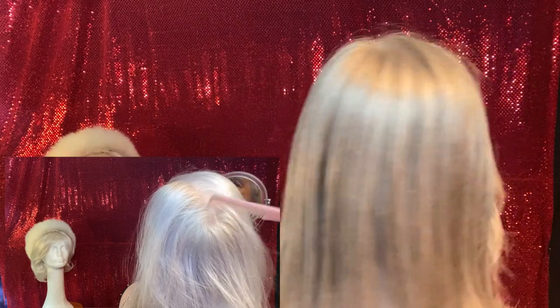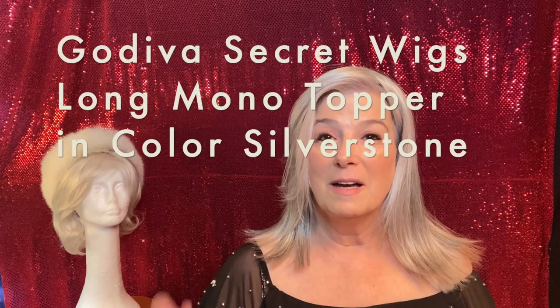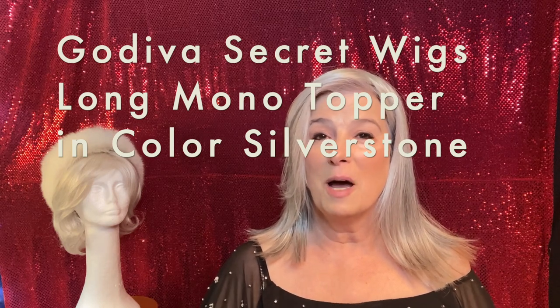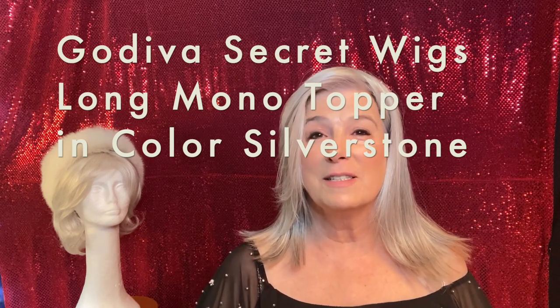But with the topper on it just looks so much better, and it doesn't hurt at all. I could wear this topper from morning till night. I don't think I'd ever sleep in it, but you probably could in a pinch — on a train or a plane — and she wears well. That's it for the Godiva Secret Wigs Long Mono topper in the color Silverstone. I'll give you one more spin.